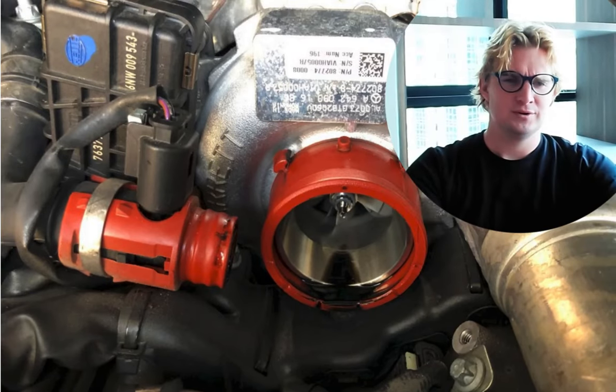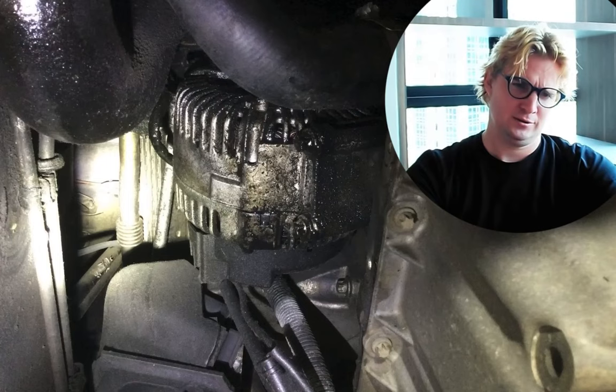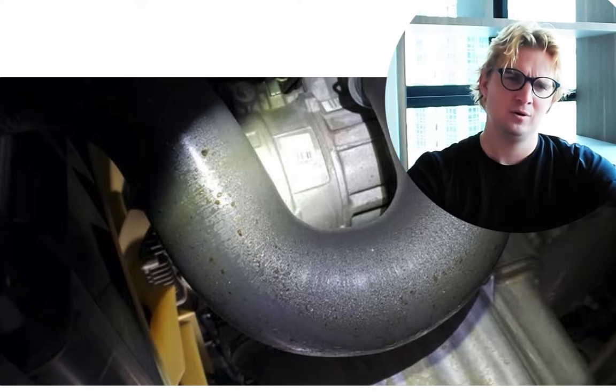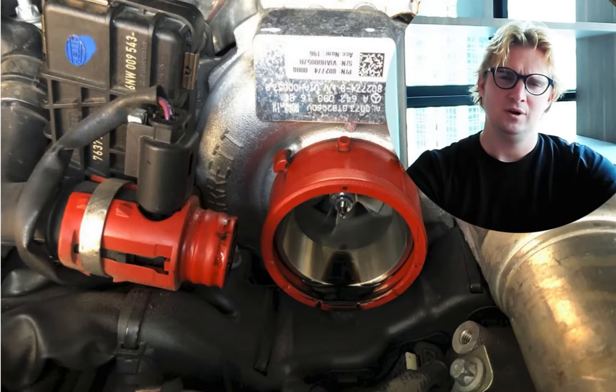We need to talk about this. Oil in the turbo. Oil under the resonator. Oil in the intake. Oil dripping onto the alternator. Oil in the intercooler. Oil, oil, oil, oil. You get the idea.